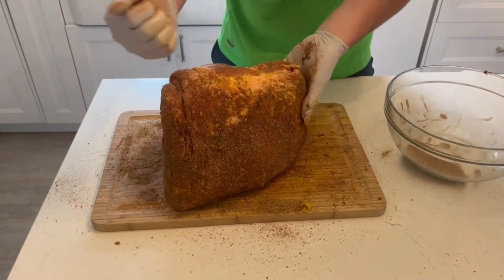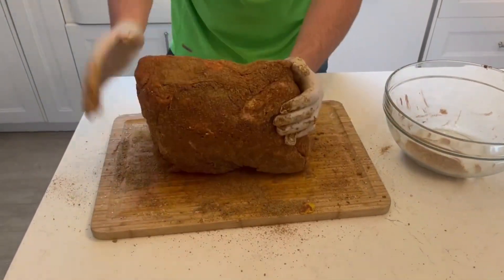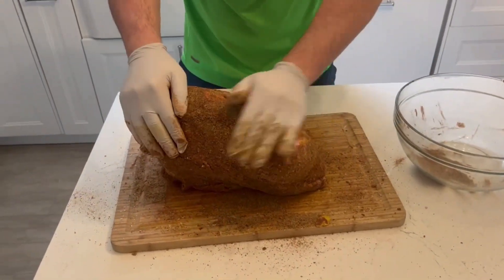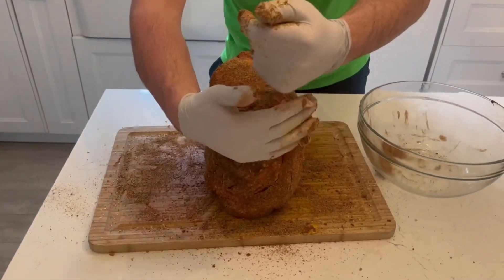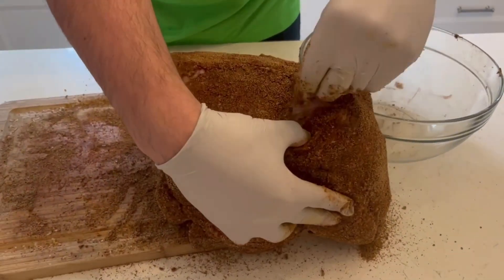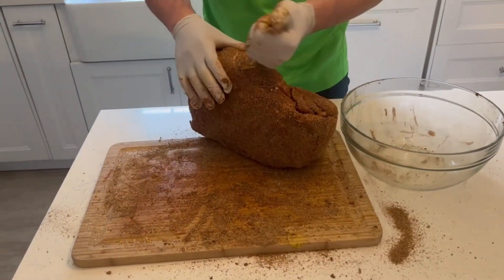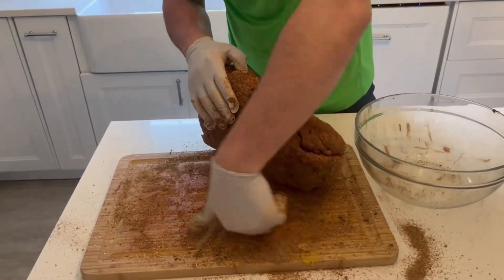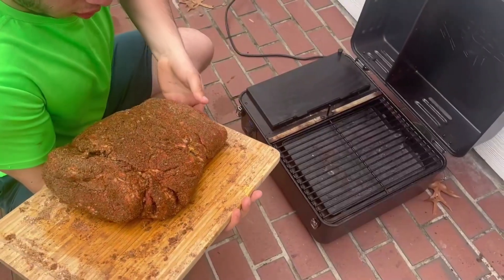We really want to make sure we get all sides good until the seasoning is packed on as much as we can add, because I like to add as much seasoning to develop the most bark possible. There are little gaps in between pieces of meat — you want to actually open up your pork butt and put the seasoning inside of there too, so no spot is empty.